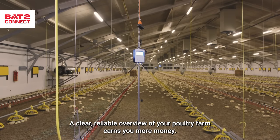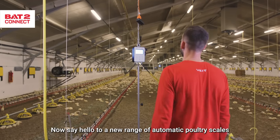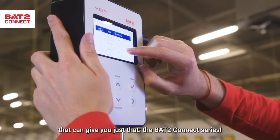A clear, reliable overview of your poultry farms earns you more money. Plain and simple. Say hello to a new range of automatic poultry scales that can give you just that: the BAT2 Connect series.